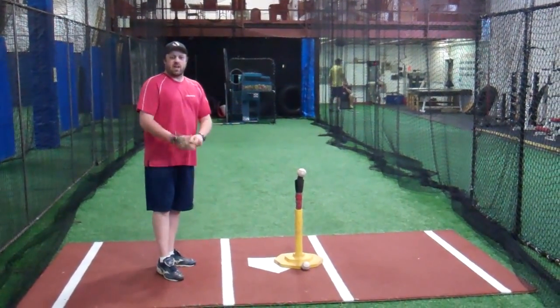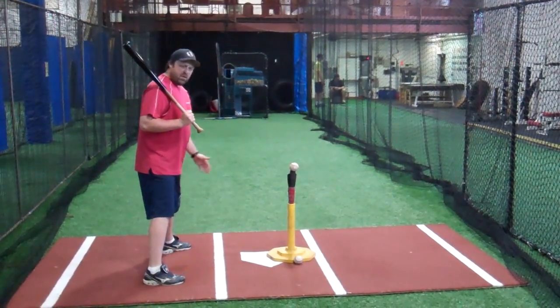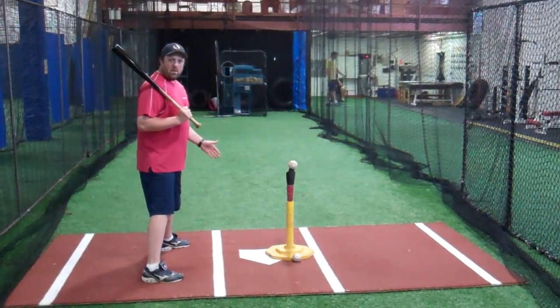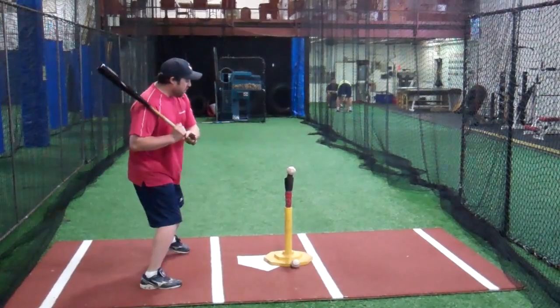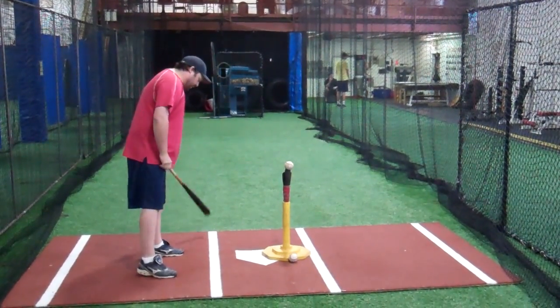So we're just going to go ahead and take a look at this from the catch review, and what you want to notice is that my stride foot — if I set up this way, I've got to be past the ball, and I want the ball just a little bit past my hands. I'm going to go ahead and try to drive this opposite field.